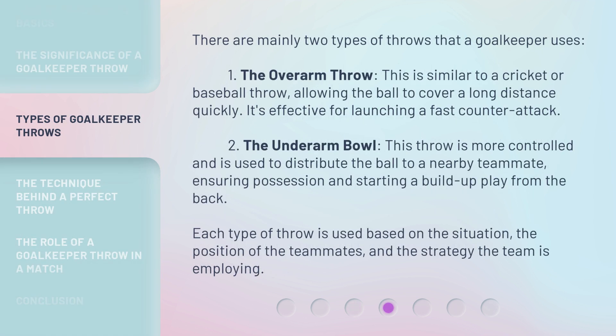There are mainly two types of throws that a goalkeeper uses. First, the overarm throw. This is similar to a cricket or baseball throw, allowing the ball to cover a long distance quickly. It's effective for launching a fast counterattack. Second, the underarm bowl. This throw is more controlled and is used to distribute the ball to a nearby teammate, ensuring possession and starting a build-up play from the back. Each type of throw is used based on the situation, the position of the teammates, and the strategy the team is employing.